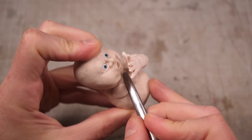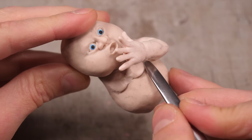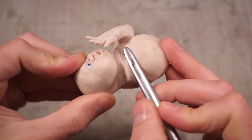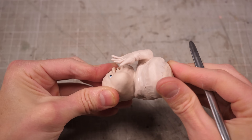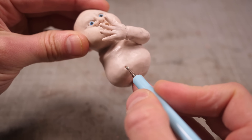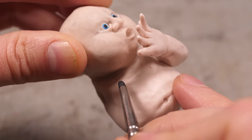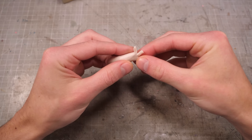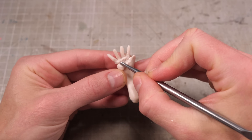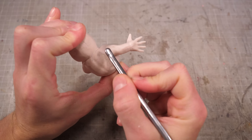I'll then thicken up his chest a little bit by smooshing a couple little moobs in place and blending them down so as to not make him appear too muscular. A little extra padding around the midsection will help add that last bit of punch, and I can poke a belly button into the center before adding the ever-important nips to finish his torso off. I can then make his right arm in pretty much the exact same way, but with the thumb on the other side, and press it into place on the body and blend it in.